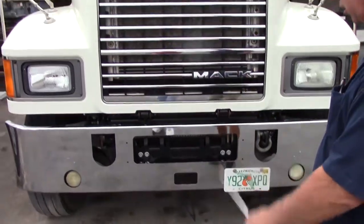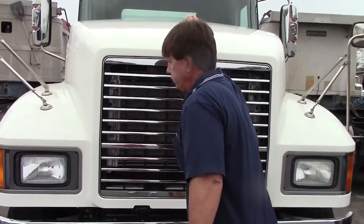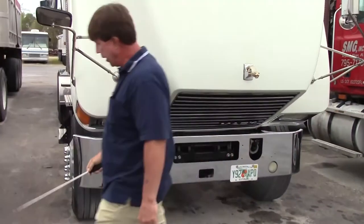I'm going to open the hood and inspect my engine compartment. Start on the passenger side.